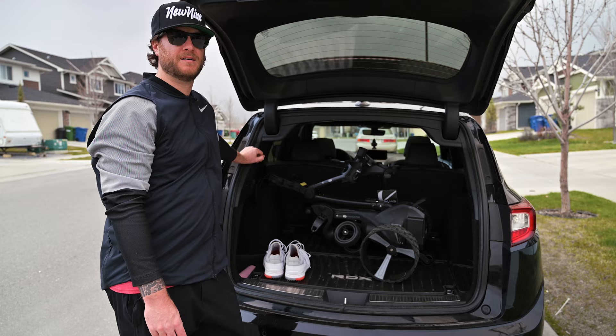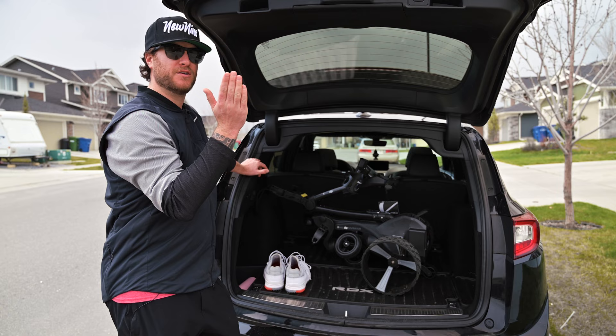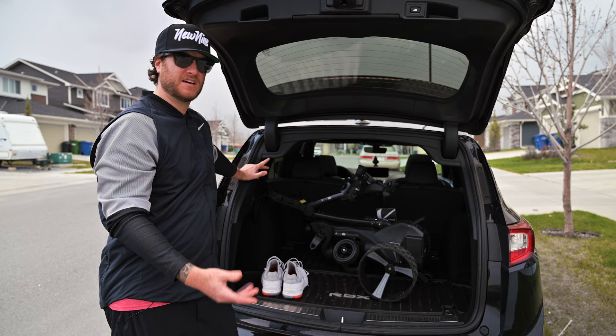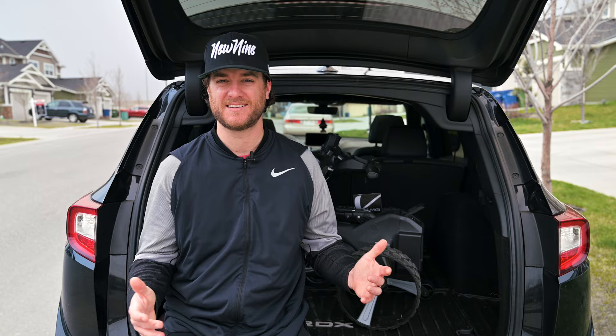Fitting the Zip Navigator into my SUV is no problem — I didn't have to take any wheels off or take the battery off. But if I had my golf clubs with me, I'd have to either put down one of the half seats or throw my clubs in the back seat. It fits in my small car and my SUV. It's a pretty big unit, so if you're used to playing with a push cart, you just have to figure out what works best for you. That wraps up my at-home test — we'll take it to the golf course and test it out there.